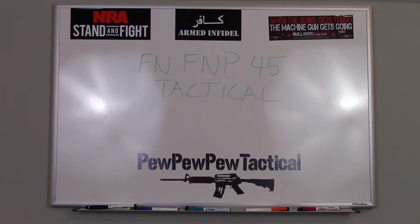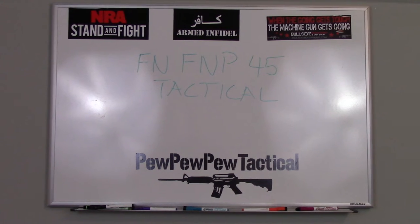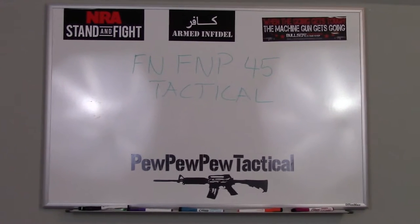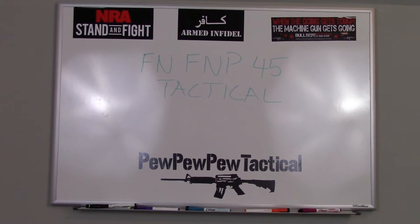Well, hello viewers! This is going to be the desktop review of the FN FNP45 Tactical and all the cool stuff that comes with the tactical version. So let's go ahead and get started with our review.